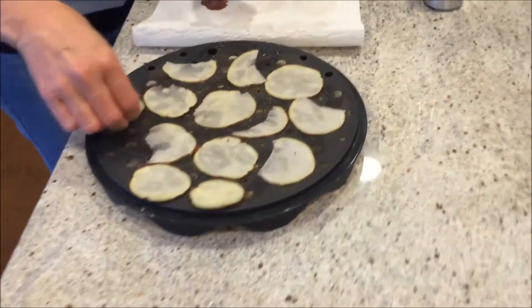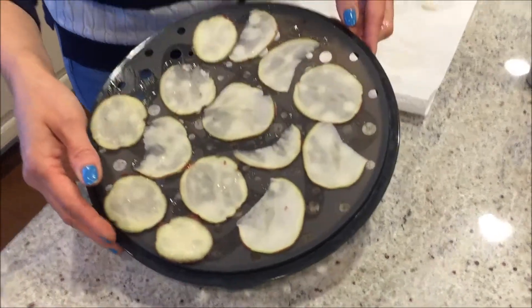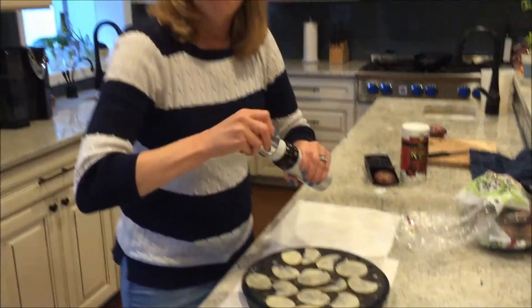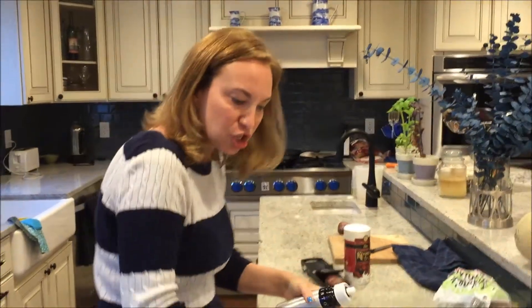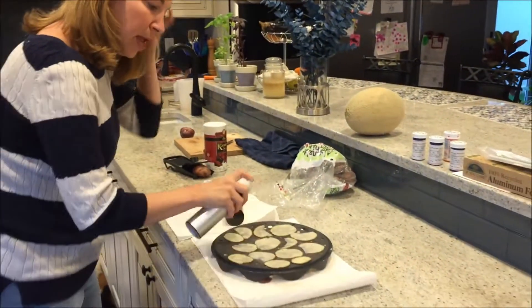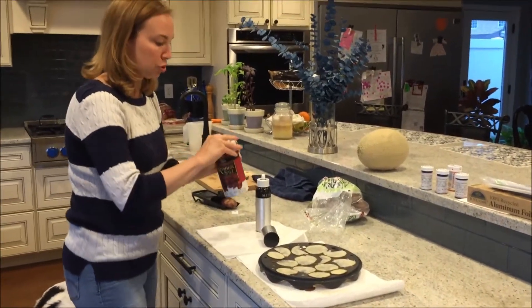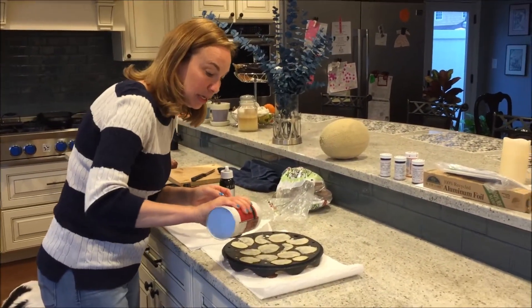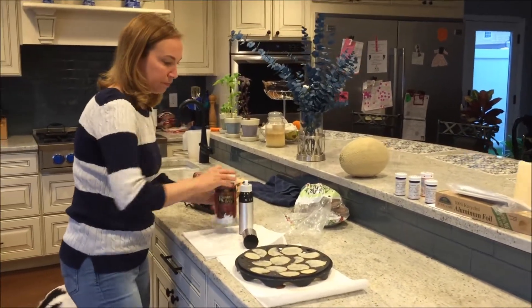You can make these whatever flavor you want - that's the other nice thing. I've only made them just salted, but you can make salt and vinegar, barbecue, Cajun spices - whatever you like. Then I take good old kosher salt because my kids like a little salt.